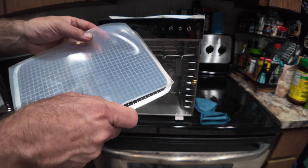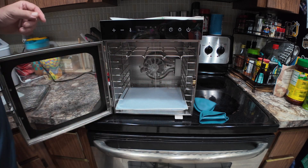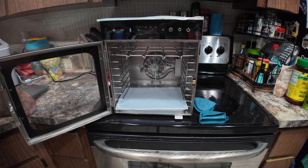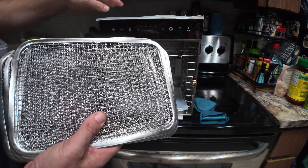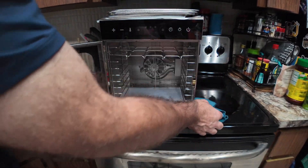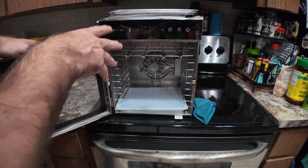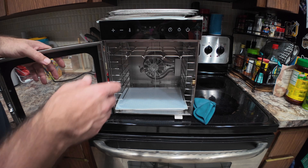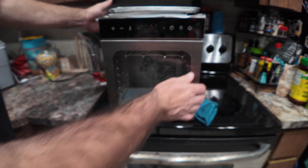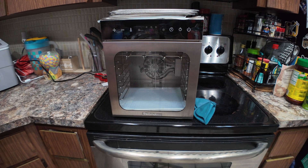I put the silicone tray in the bottom to catch all the drippings and any seasoning that falls off. So this is a very complete setup: 10 stainless trays, 2 silicone trays, 1 silicone mat, a meat hanging rack, a cookbook, and silicone gloves for removing trays. Temperature adjustable in single-degree increments, timer up to 24 hours, built-in light, all stainless steel, easy to clean, glass door for easy monitoring — overall a very nice food dehydrator.